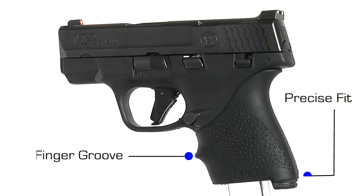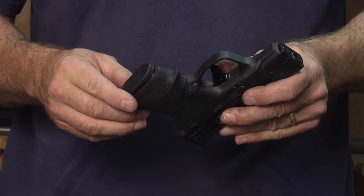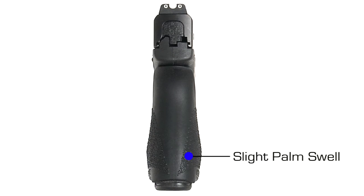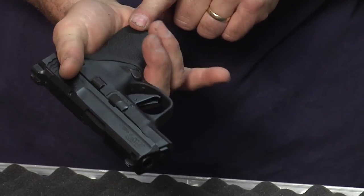The Hogue Handall grip sleeves are designed with a finger groove — in this case one for short pistols, not really enough room for another groove — but this finger groove leads into a gentle palm swell. We can see on the back of the gun it swells just slightly.